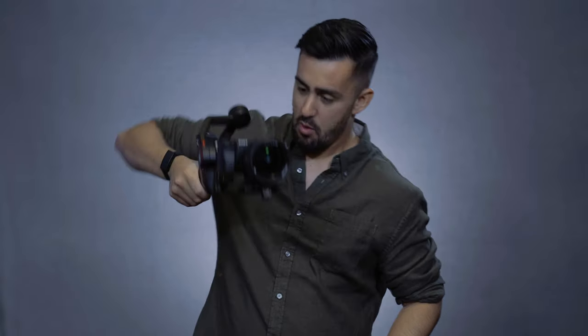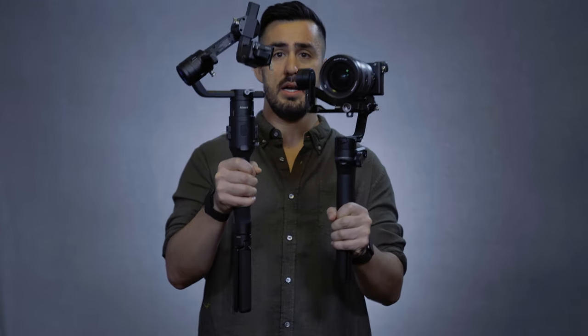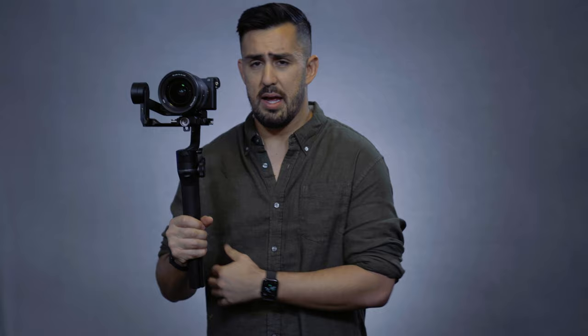Right now I have the Sony G Master 2.8 16 to 35 millimeter lens on there, and it's managing it quite well. This is like the test that everybody always likes to do. I'm certainly not new to gimbals — I've owned several different ones and used even more over my career. The one I currently own before the Weeble S was the Ronin S. Just to give you an idea of the size difference, it is significant. I've used that on all sorts of different types of shoots, and it has been a workhorse for me. Okay, it's smaller — who cares?